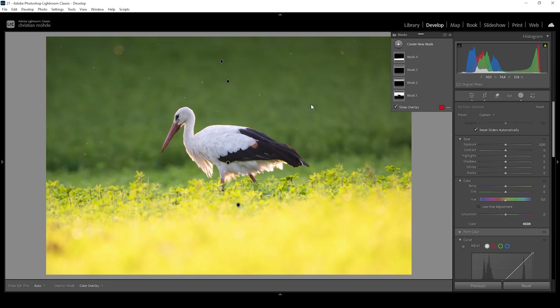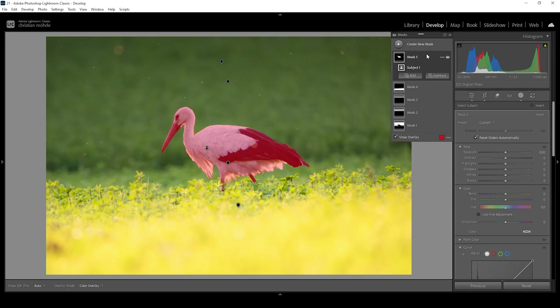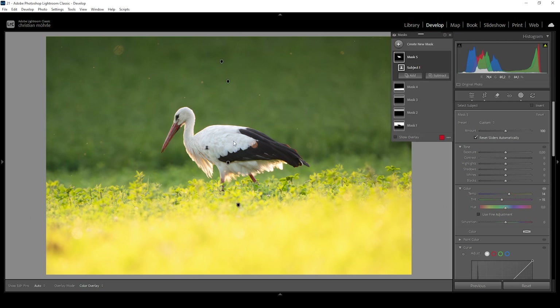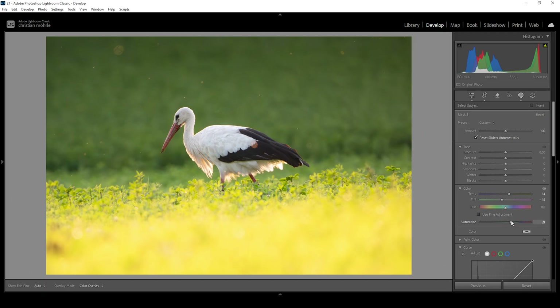We're still not done with the masking yet. I want to create a new mask and choose a select subject mask. I want to adjust the whole subject because I feel like the white balance specifically for this bird is still a little off. So I'm going to slightly bring up the temperature and reduce the tint a bit, trying to get a neutral color for this bird — kind of a pure white for its feathers. I also want to push the saturation a bit, just giving it some more color.